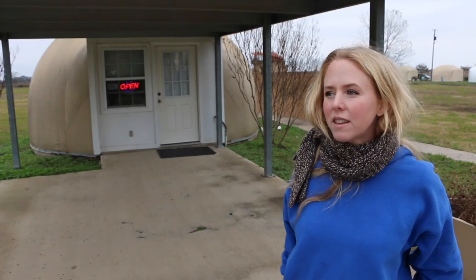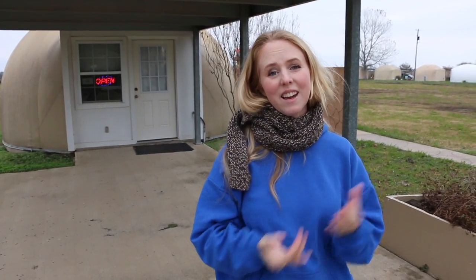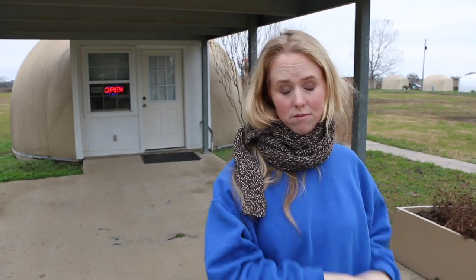We are at the little monolithic dome village in Italy, Texas. We've been through all the buildings they could show us that don't have people in them. One of the most exciting things is that they rent out little mini domes — I think they're 314 square feet. They rent for $140 a week and that includes everything: electricity, sewer, garbage pickup, lawn mowing. All rental units are occupied and there's a two-month waiting list.